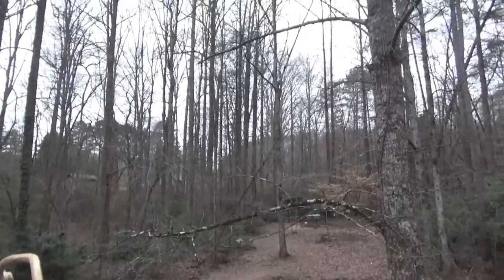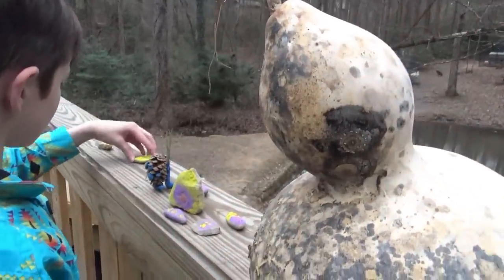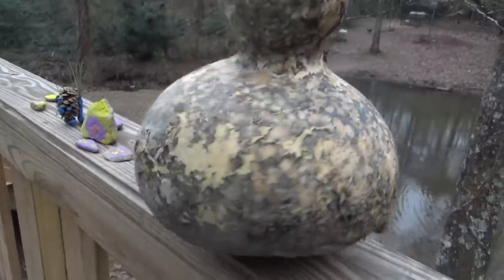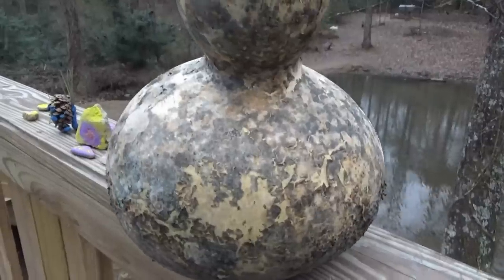Welcome back everybody, it is Saturday evening. Before it started getting cold again, the kids were out here doing some fun stuff. We have this gourd — one of Titus' customers gave it to him. They said we could just clean it up, put a hole in it, and make a little birdhouse. And it also has seeds in it that we can plant.